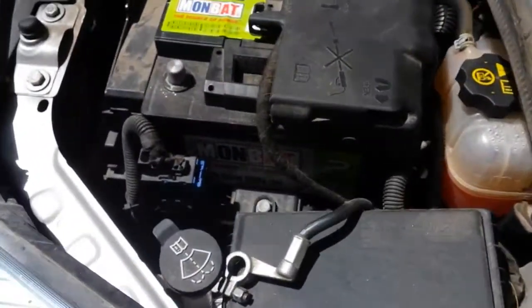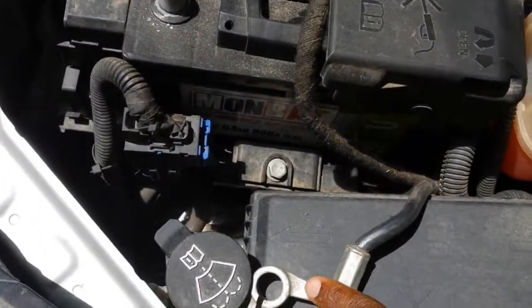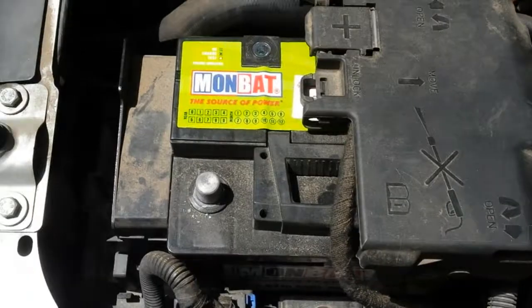As always when you're working on electrical connections in the car, make sure that the negative lead is disconnected from the battery.